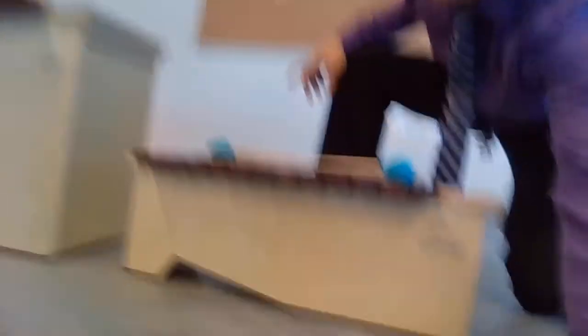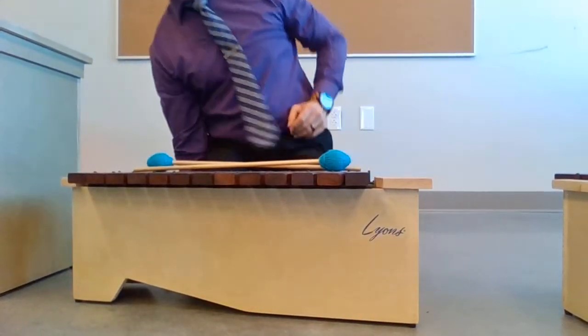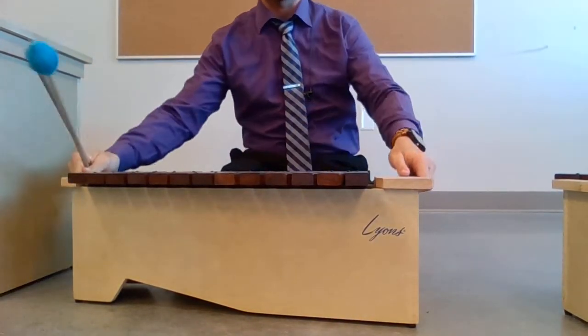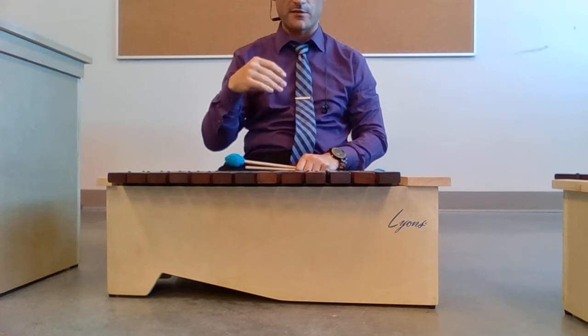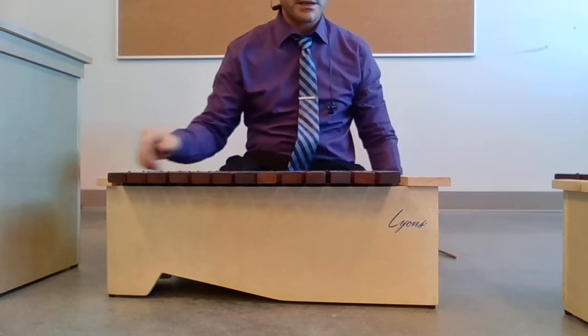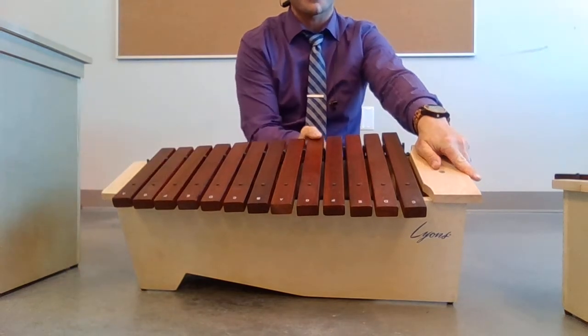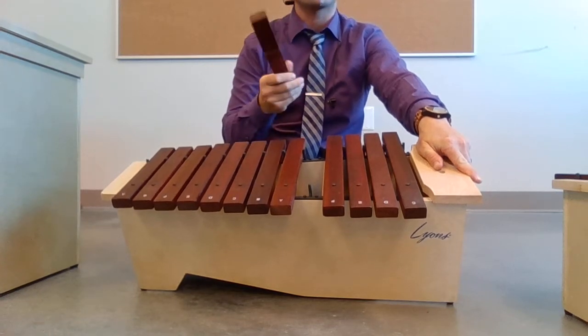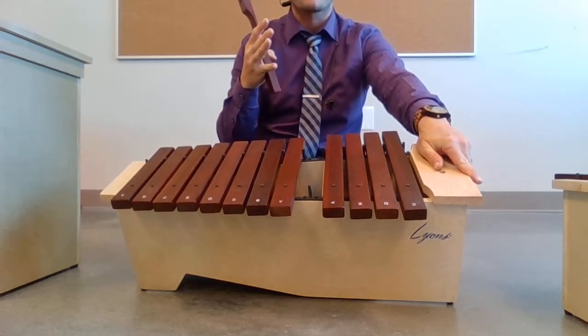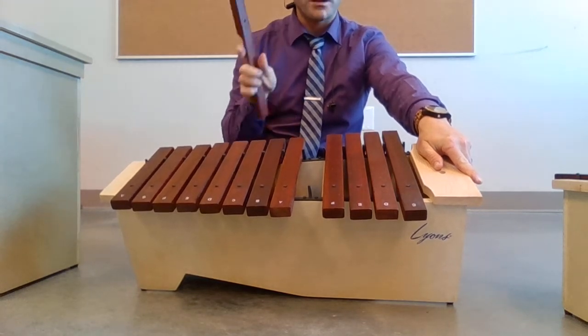I'm going to show you the three types that we have here in class, and then for the assignment I'll show you a picture of each and you have to label which ones they are. So the first type we have, this one is called the xylophone. I have three different sizes of them. The biggest characteristic you see in the xylophones here is that the bars are made of wood. The xylophone is the only one that is made up of wooden bars.